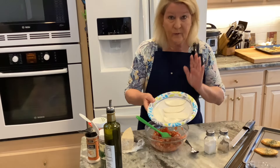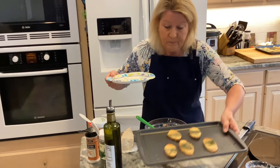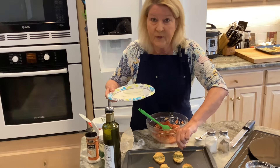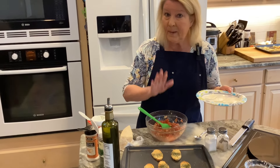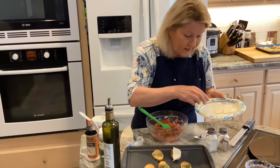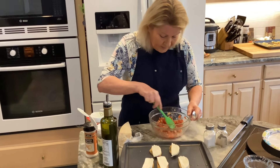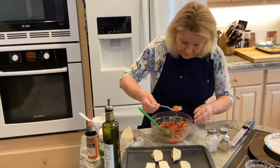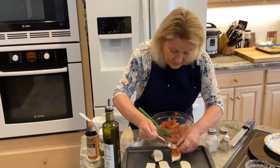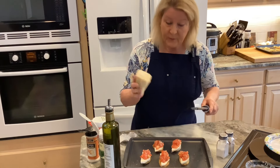I have fresh mozzarella cheese that I've cut thin, trying to keep it the size of the crostini. I'm going to cover each crostini with the mozzarella first — the reason is that when I put the tomatoes on top, the mozzarella will protect the bread from getting soggy. Then with a clean spoon I'll take my tomato topping and place it on top of the mozzarella.